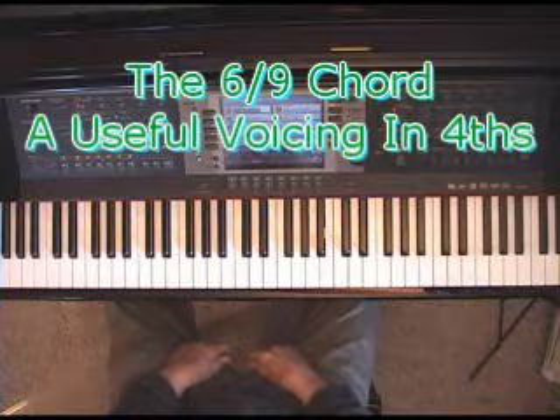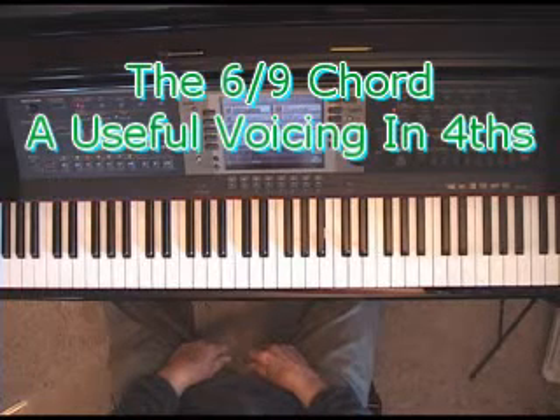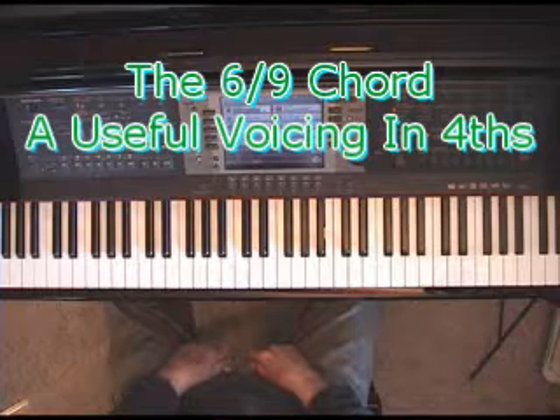Good morning, this is Dwayne and I'd like to talk today about a useful way of voicing chords in fourths in the left hand. It gives you a nice full sound. I call it the 6-9 chord.